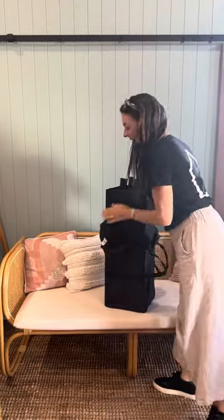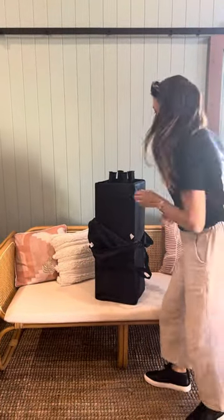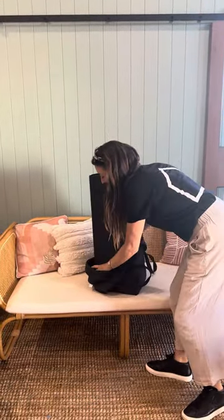Hi, this is Melody from Welcome Ready. I'm just going to talk you through how to set up the port-a-cot. We have supplies. This is the Kmart & Co. port-a-cot. Very, very easy to put together.